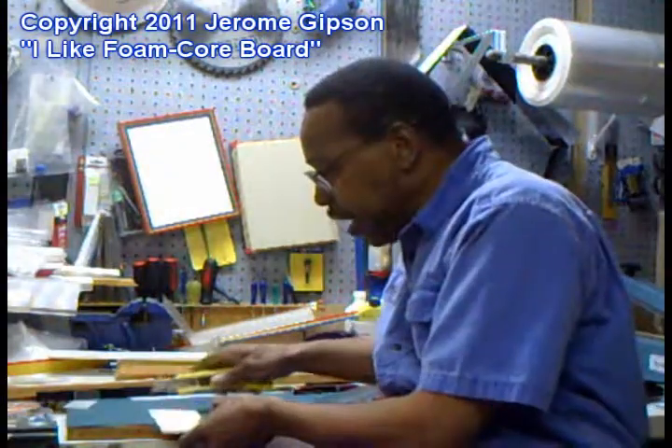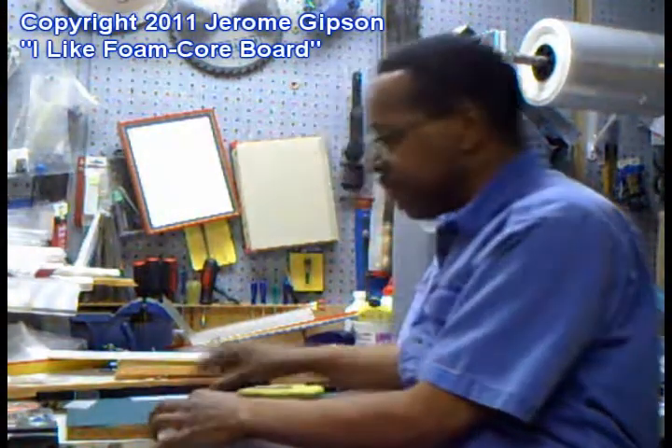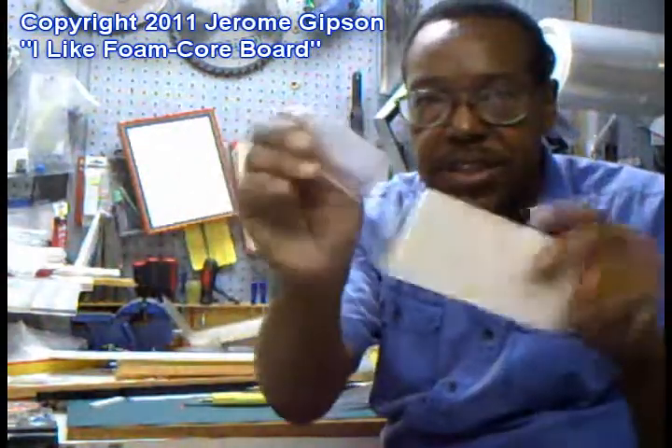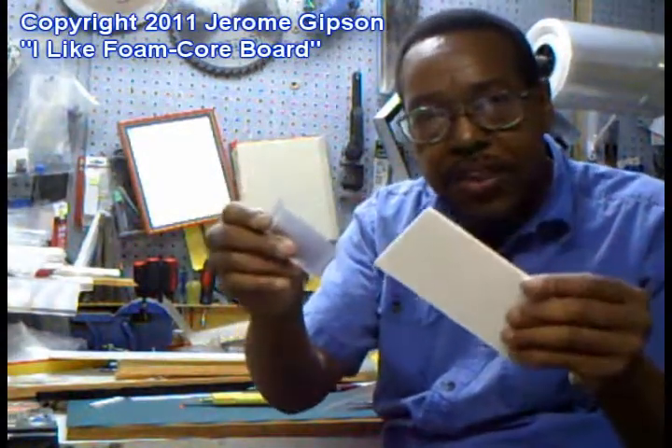If you haven't used it, it cuts really easily. All you need is a sharp blade. It cuts nice and clean, and in a lot of ways these two things are similar, because you can cut it up and do lots of things with it.